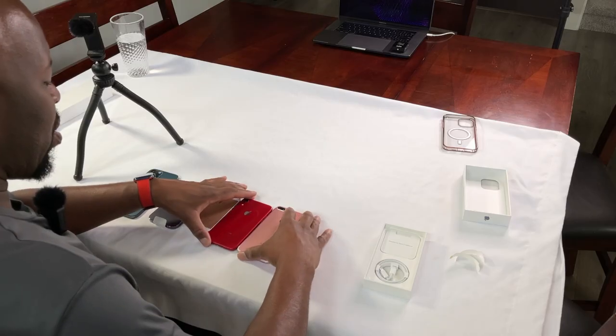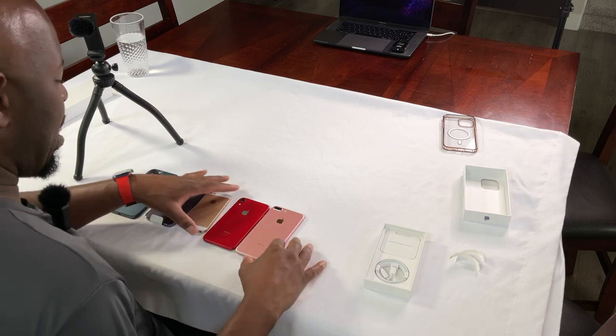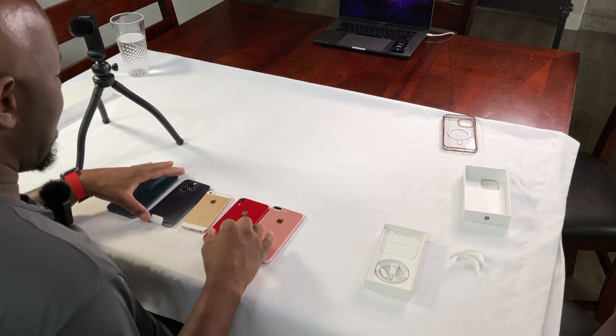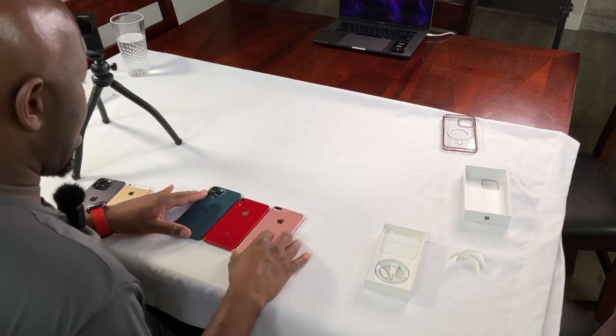This is already beginning to be a slightly different unboxing video than maybe you've seen before. We'll put chapter marks in so you can jump around to the parts you're specifically interested in. From the size perspective — the iPhone 8 was much bigger than the XR. Let's compare that with the Pro.